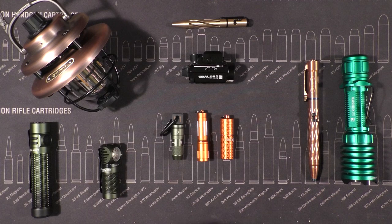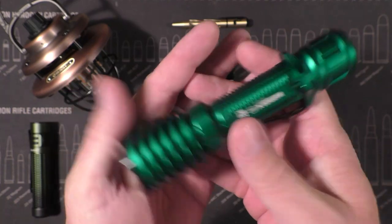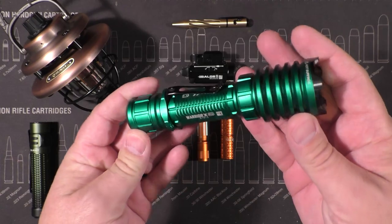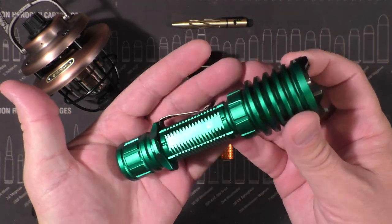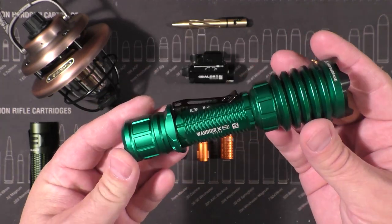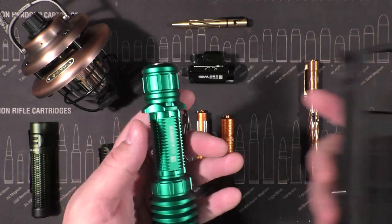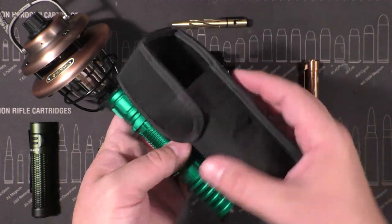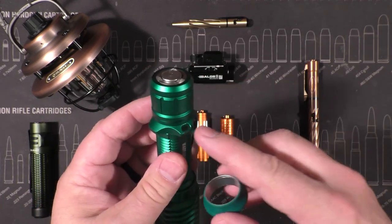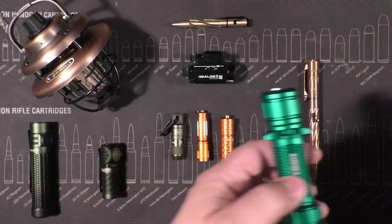Have I told you how to enter these giveaways yet? No, I haven't. This is the Warrior X, a special edition they no longer sell, in a sort of teal green — very summery, very appropriate for this giveaway. It comes with a pouch for the light and also a replacement ring, so if you don't want to use the standard one you can put on this rubberized one.